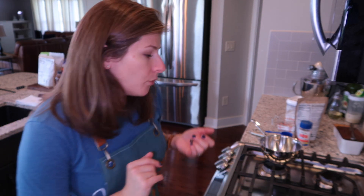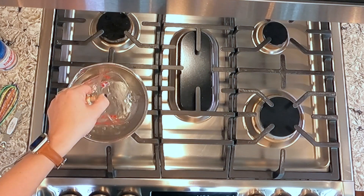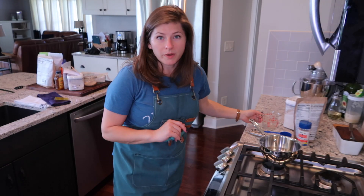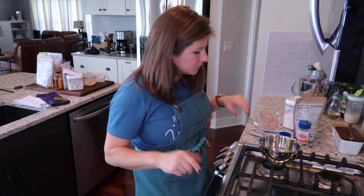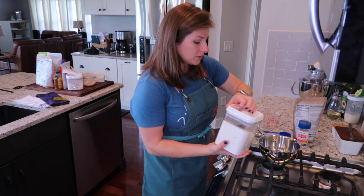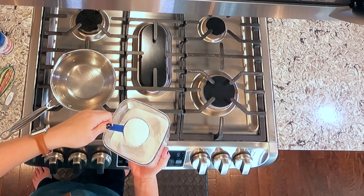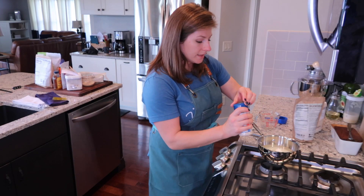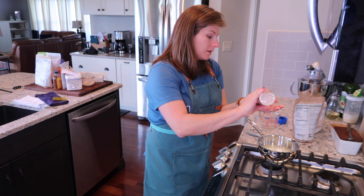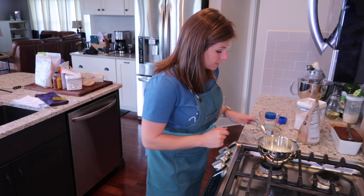I have my ingredients over here at my stove. We're going to be using one cup of water — I prefer to use filtered water, we have a reverse osmosis system, but use what you have. And then I'm going to use an equal amount of allulose, so one cup of allulose. I'm going to add the tiniest little pinch of Redmond real salt, and I'm going to whisk this together.